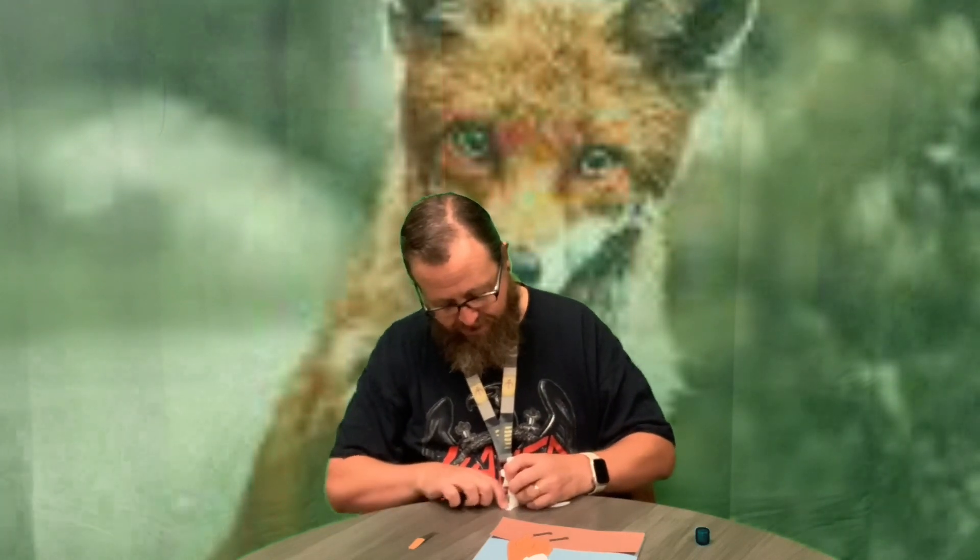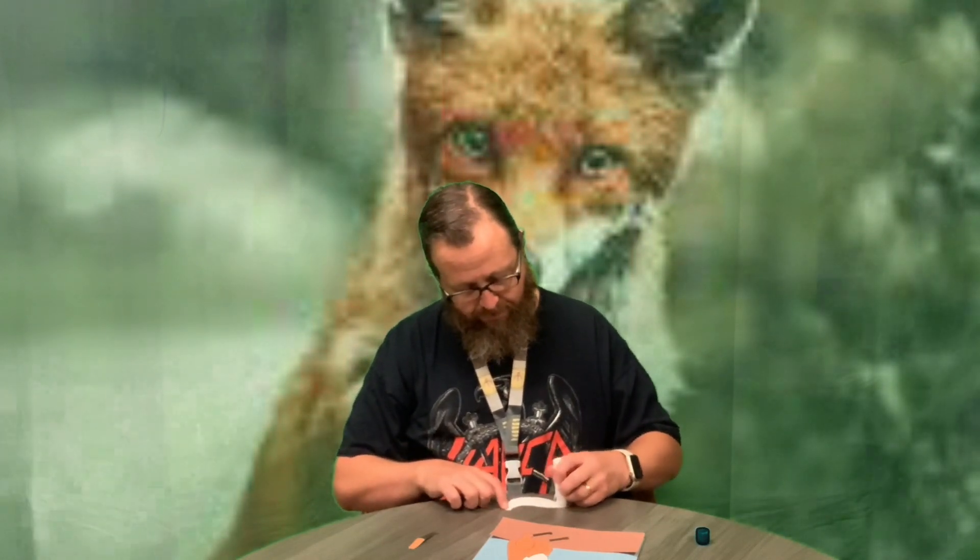Now there are two versions of the template - there's the colored version, or the version that you can color yourself. If you want to color your own fox and you're trying to make a realistic fox, they tend to be orange or orangey-red, and they're called red foxes. There is also a gray fox, so if you want to do yours a little different you can make a gray fox.